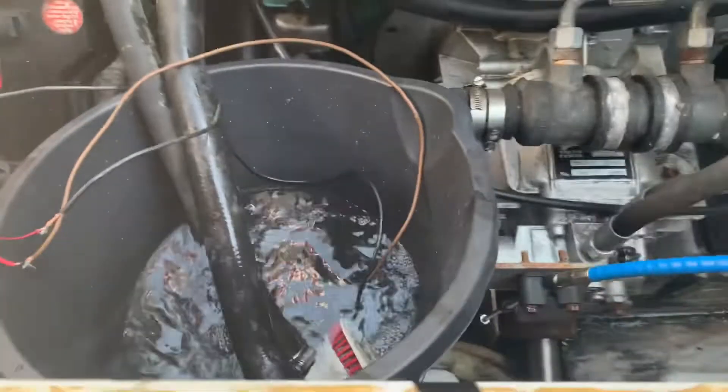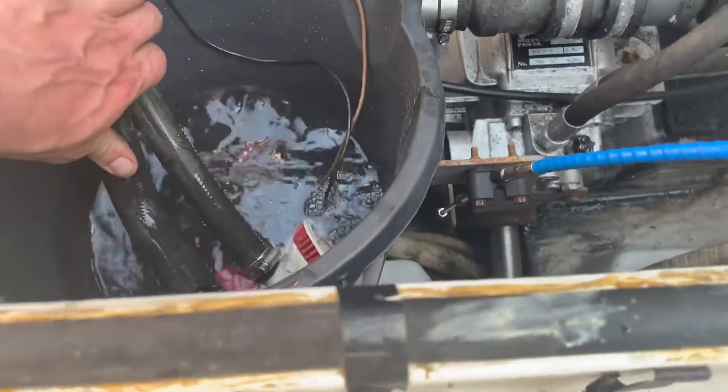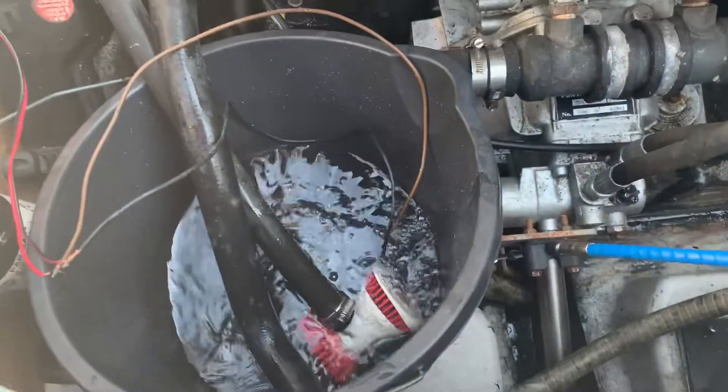The pump's on and it's pumping around the engine — and there's the return there. Checked it out, got no leaks, so I'll just put the chemical in and mix it.